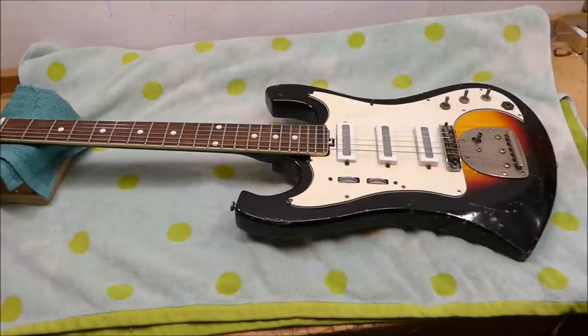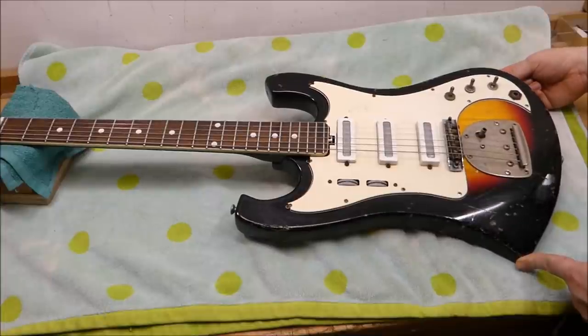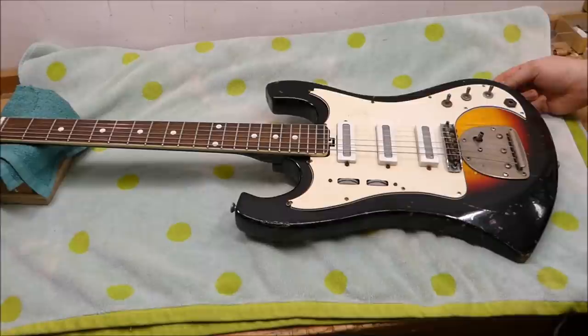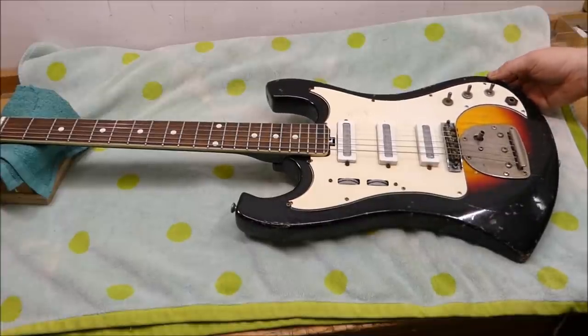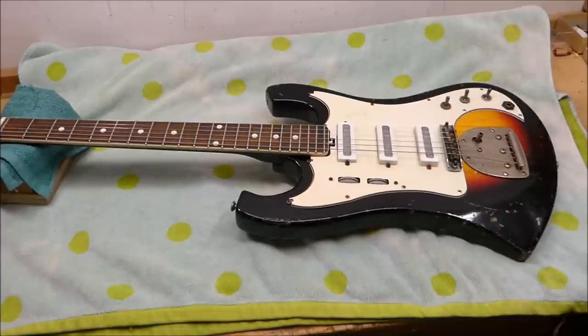Hey there gang. Got a fun one here today we don't see very often. This is an Italian-made guitar from the 1960s. It's an Echo Cadet, made in the small eastern town of Reconati. It's kind of cool, it's got some vaguely Fender-esque vibe to it. I can't really date it exactly — the resources aren't there — it's mid-60s.